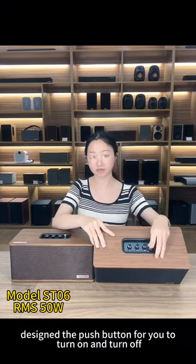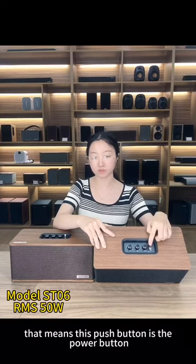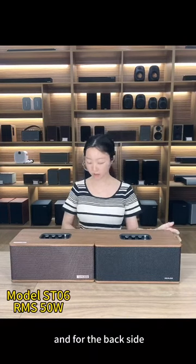We also designed a push button for you to turn on and turn off. That means this push button is the power button.